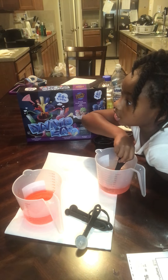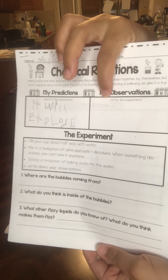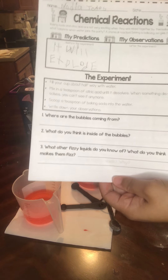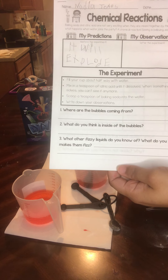Do not drink that, Nadia. All right, so this is what they were filling out beforehand — their prediction at the top. This is Nadia's. She's going to now write down her observations and answer her questions. If you prefer for your students or kids not to write anything down, you can guide their questions. There are some guiding questions at the bottom: Where are the bubbles coming from? What do you think is inside the bubbles? What other fizzy liquids do you know of? What do you think makes them fizz?